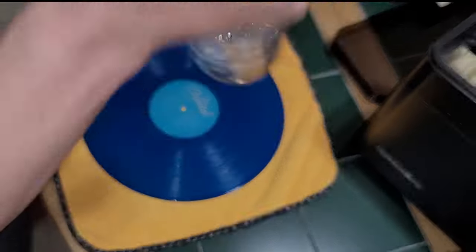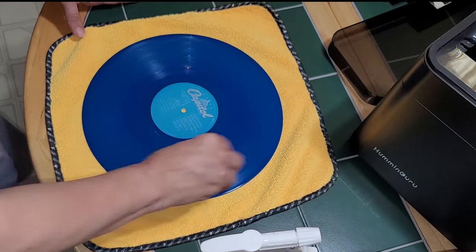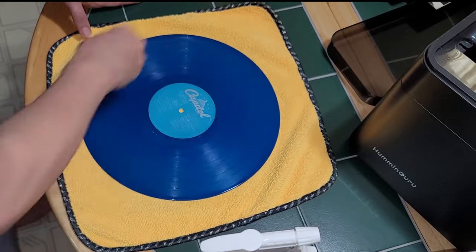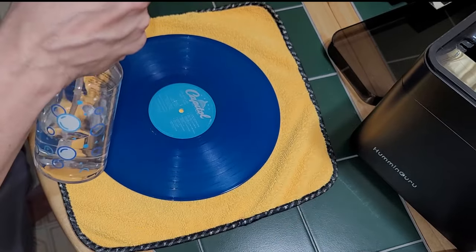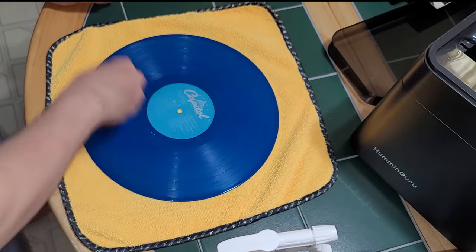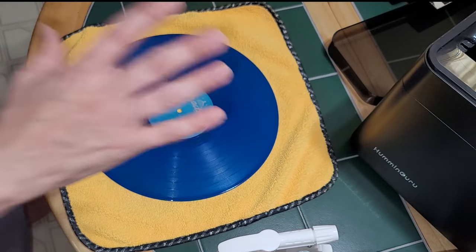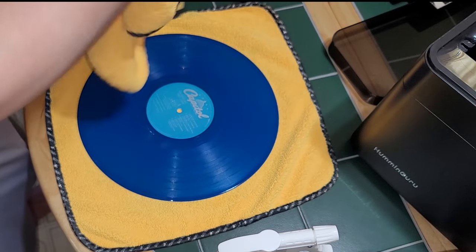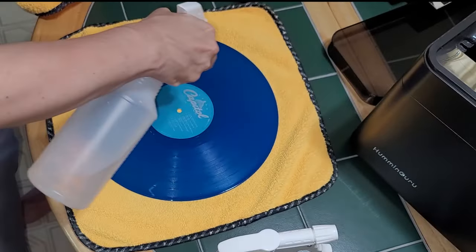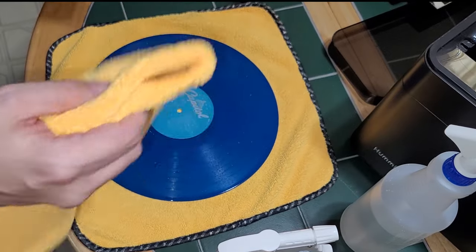I'm going to spray some of the TurgiClean distilled water solution onto the Kermis brush, trying to get it around there nice and evenly. It's kind of hard to tell where you have it on here with the color vinyl, but I chose this Blue Beetles record to look nice and bright for the video. Try to get it on there evenly, moving it around, making sure you're getting it into the grooves. Then you just let it sit for about 80 or 90 seconds, let it work its way in, and come back. Take your microfiber towel and fold it as you go along so you're never using the same part of the towel twice. So I rinse it off and dry it off, then it's time to do the other side and put it into the Humminguru.